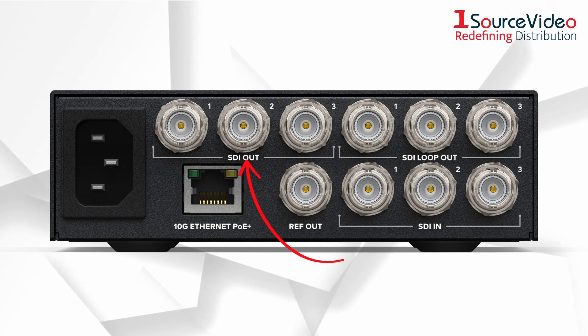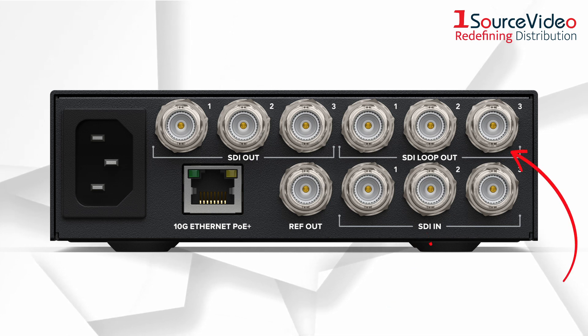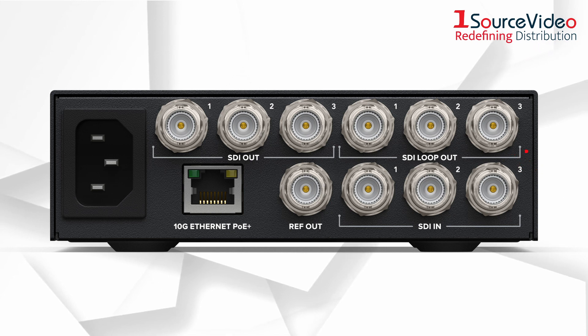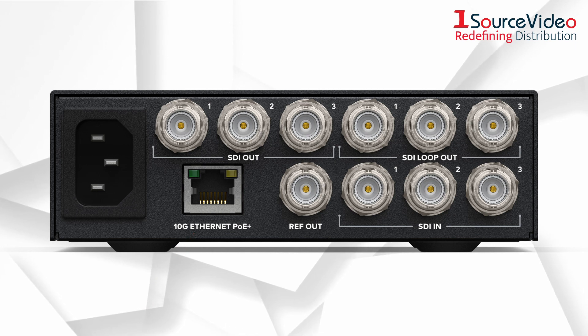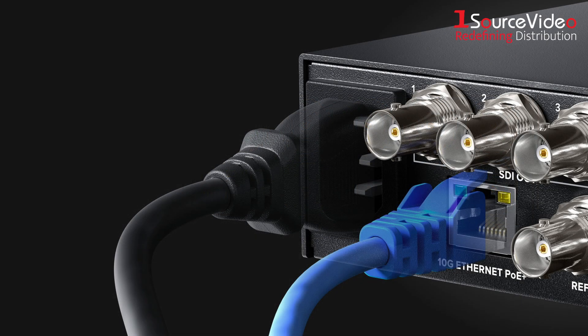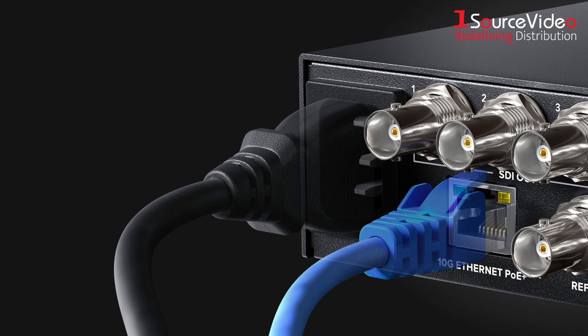The converter features three 3G SDI outputs and three 3G SDI inputs with loop outputs that support all SD and HD formats up to 1080p60, and its 10G Ethernet connection supports all six channels at the same time. The Ethernet port also supports built-in 100-200 and 40-volt AC power, as well as PoE+.